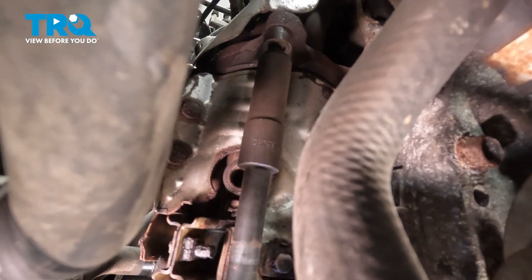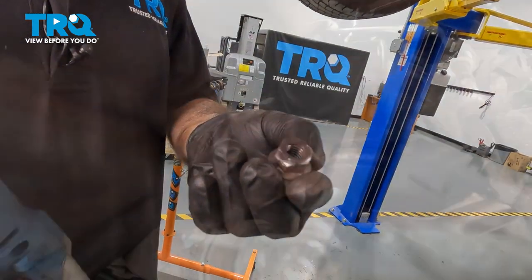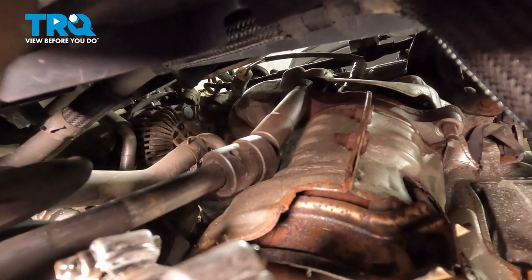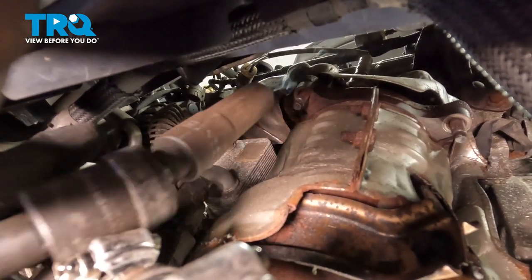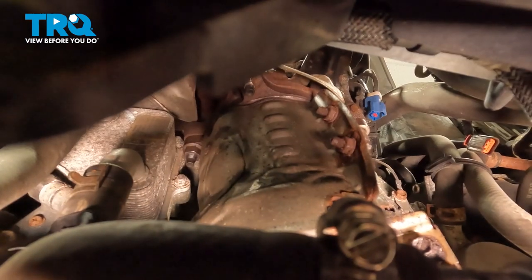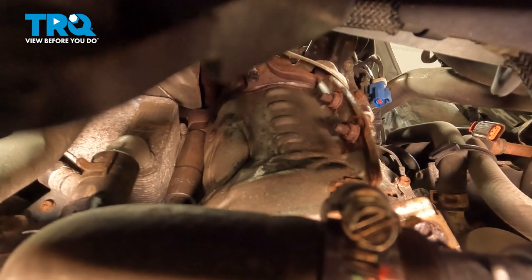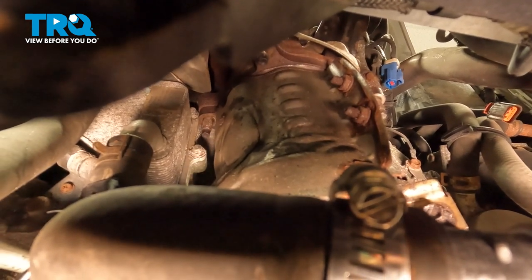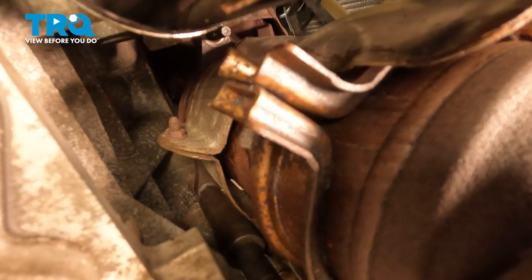Straight up we're going to have four bolts — they're going to be 15mm. We have one more right in front here, right next to it. And straight up between your oil filter and catalytic converter, there's one more. Straight up between the catalytic converter and the block, behind the bracket, you'll find your last bolt.